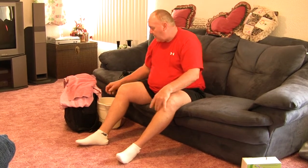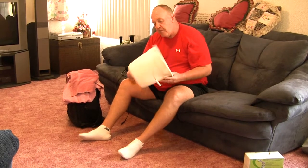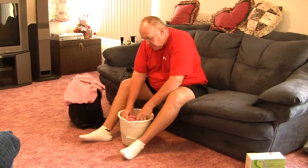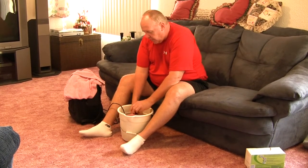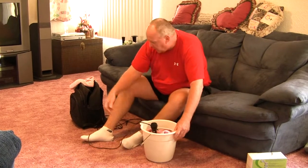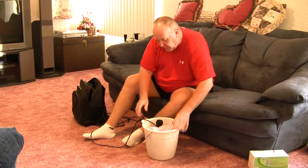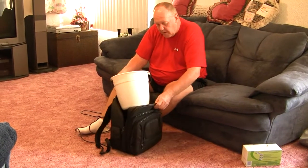So my son Matt came up with an idea of taking a bucket — you can actually put a hole in the bottom of the bucket and run the cord of the microphone through. We took some towels, placed the microphone in the bucket with towels around it, and actually took a book bag and placed the bucket inside the book bag.